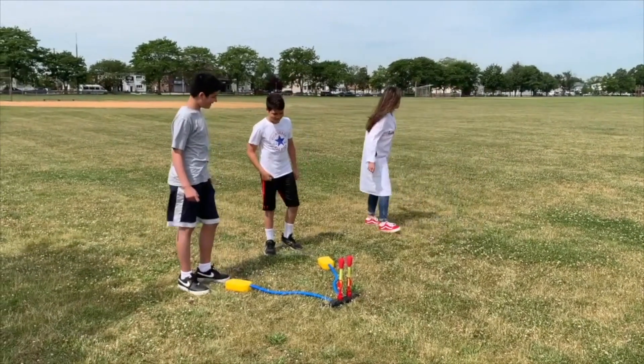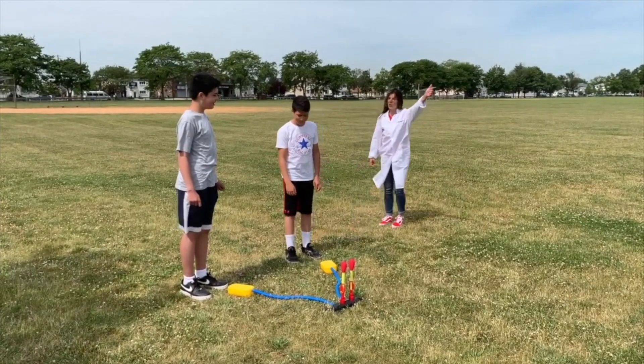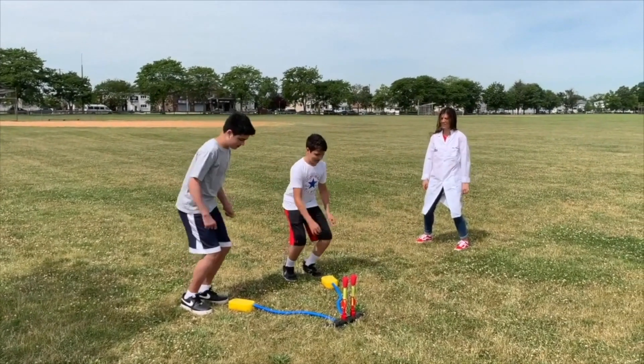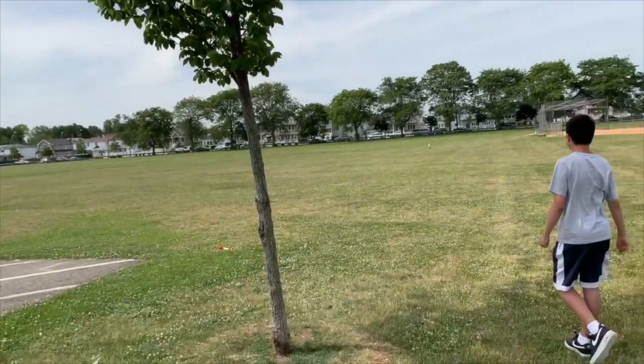All right, you ready? Three, two, one. That one definitely went higher.